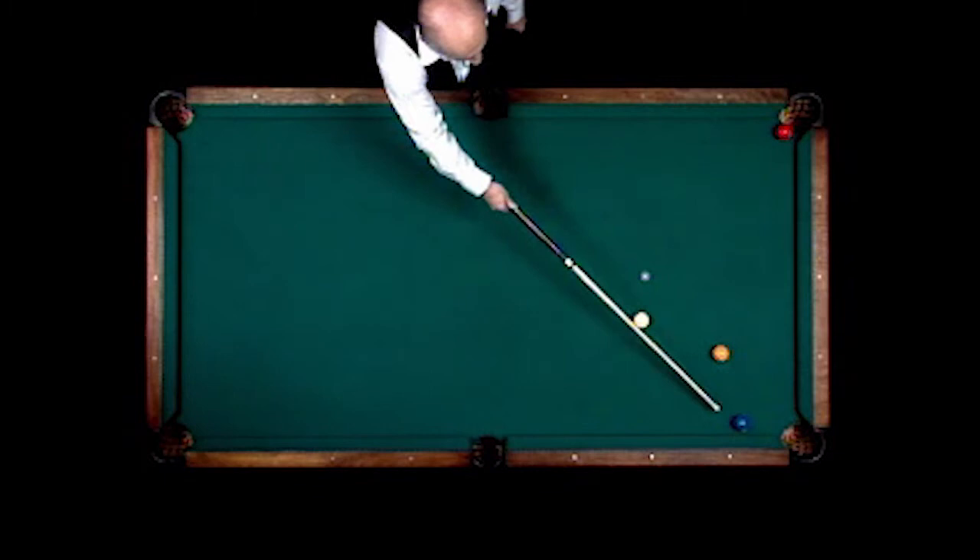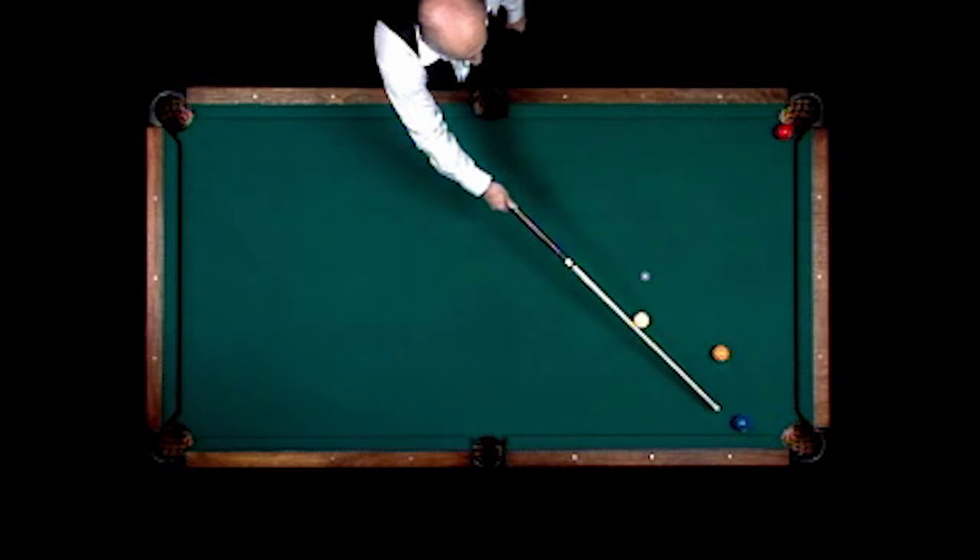We're going to cross-over bank on the one ball, bank the one up here, have the cue ball go over off the rail, make the two and then slide across table and make the three ball.